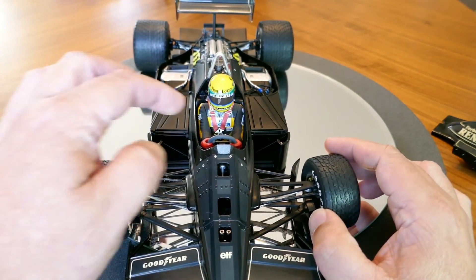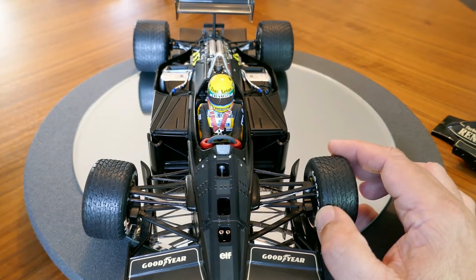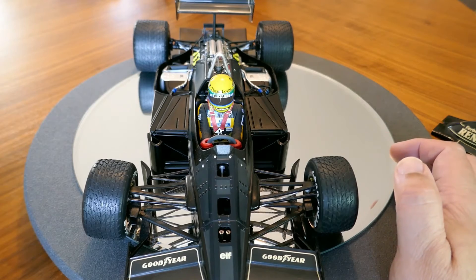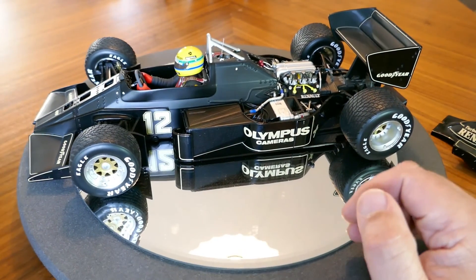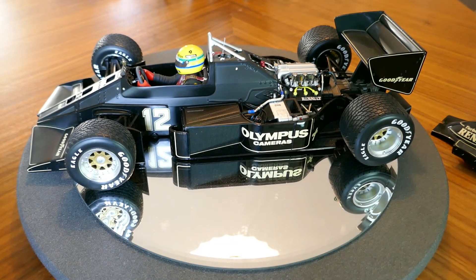By the way, you can see here that this is where Ayrton Senna's feet would be, and it's kind of ahead of the front axle there, which is of course a big no-no nowadays for safety reasons. He also rides a lot higher in the cockpit than modern cars do. For safety reasons in modern cars the driver's head and helmet are surrounded by foam and hardly exposed — frankly I don't even see how they can see out of modern Formula One cars compared to back in the day.